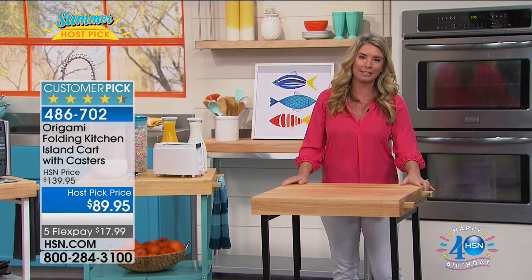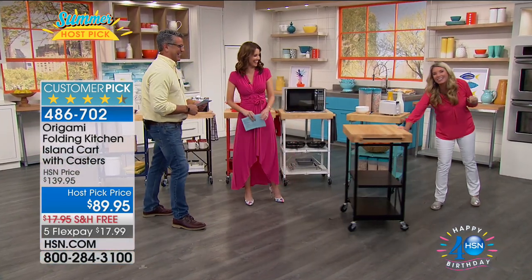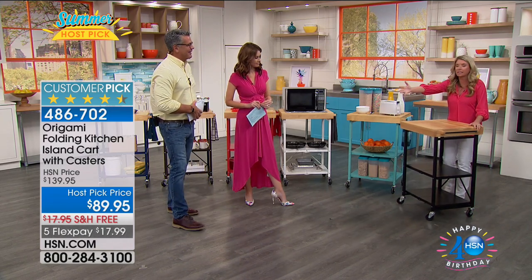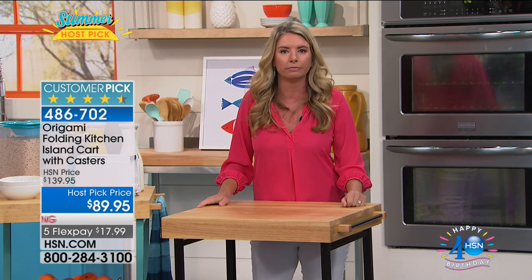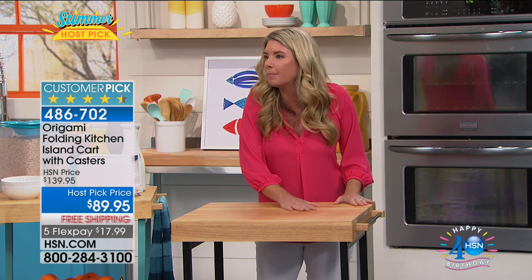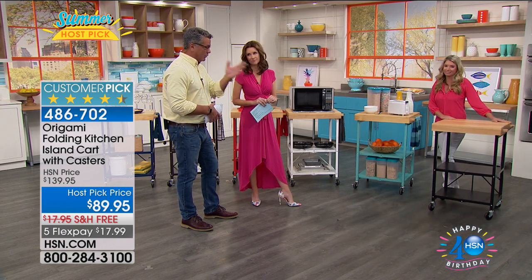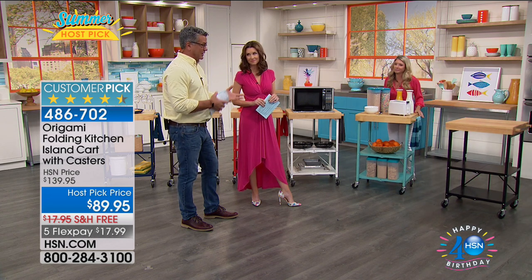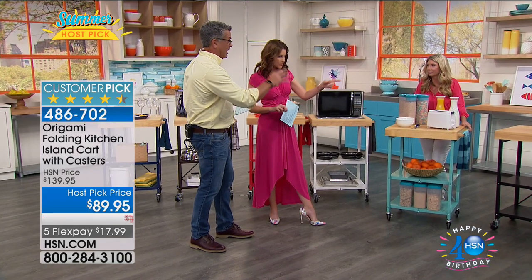Can you pass the mashed potatoes? Sure, here you go. It makes entertaining so much easier. We make a beautiful table — get the decorations just like a magazine — but then there's no room for the food. So now you have that wonderful buffet station. The turkey, for most people, you can't put it on the table — it takes up too much room. Now you can put it there, wheel it out. You could put a warmer on there — I put the triple burner on there — and it fits.